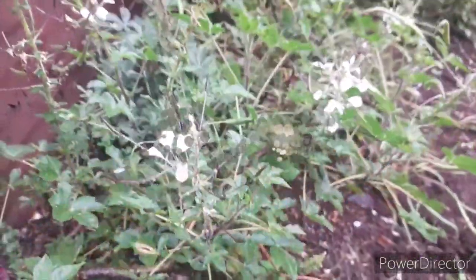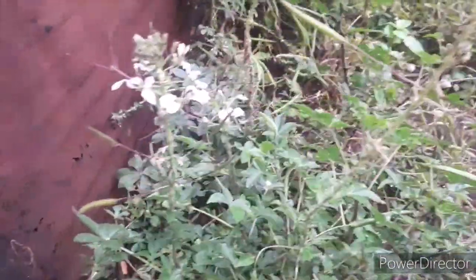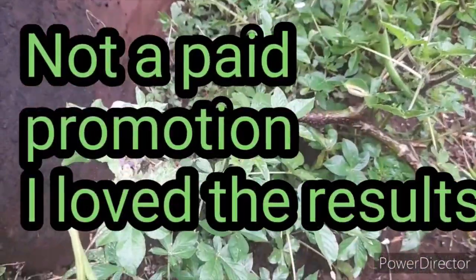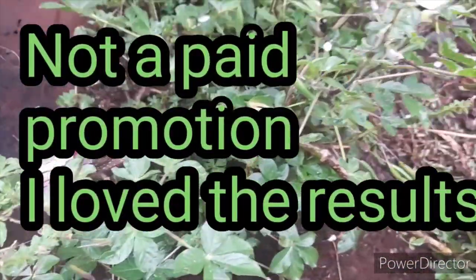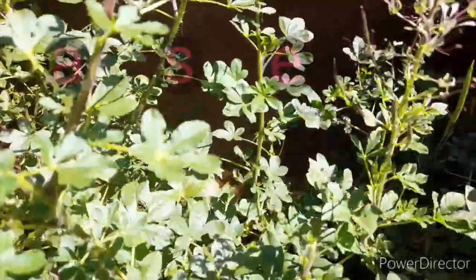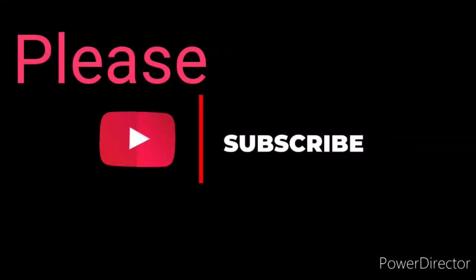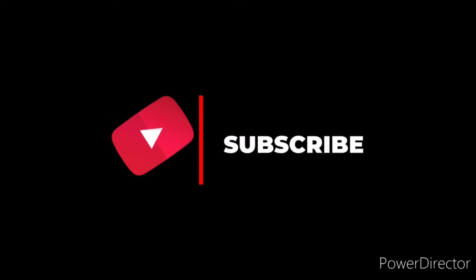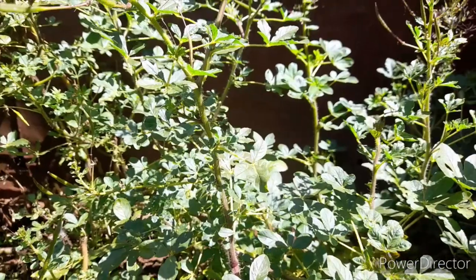That is the progress the plant has had over the past few days after spraying the neem oil. I can see that neem oil from achuk is highly effective in eradicating aphids. Thank you guys for watching — until next time, bye bye!